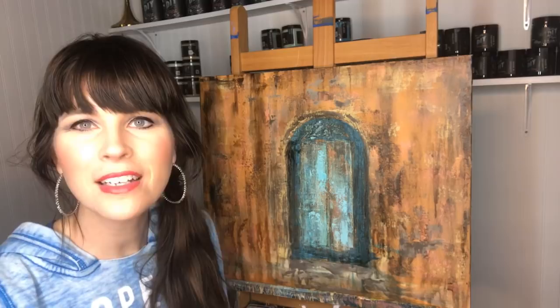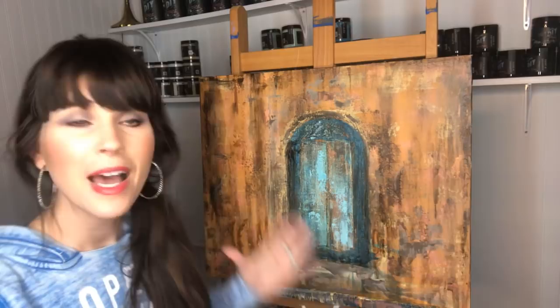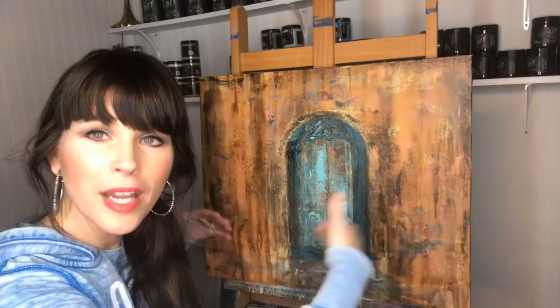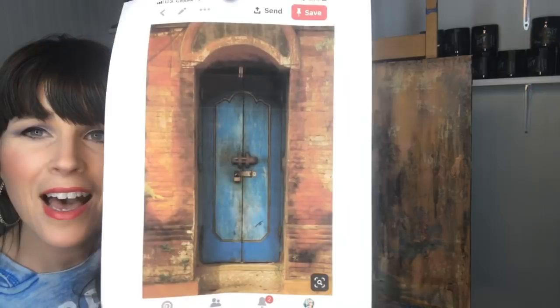I'm in the middle of a project and thought I could explain this to you guys. So let me start off by showing you my inspiration photo. I'm in the middle of creating an artwork on the canvas. So we're going to go live. This right here is an image that I pulled from Pinterest.